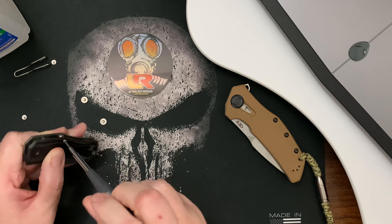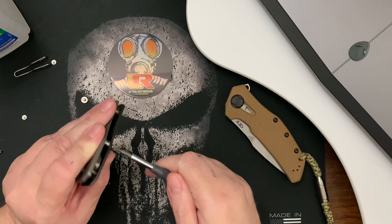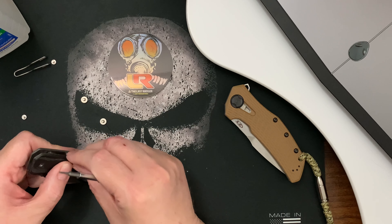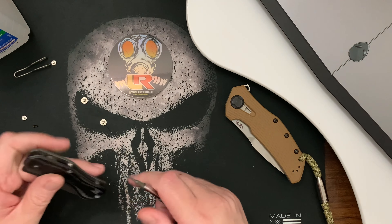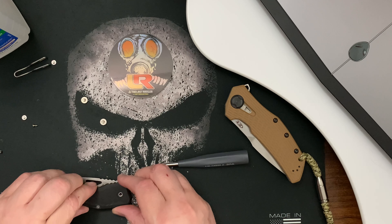I may get myself into a pickle here taking this knife apart. The previous owner — or maybe the company — did loctite it, so hopefully I can get through that.